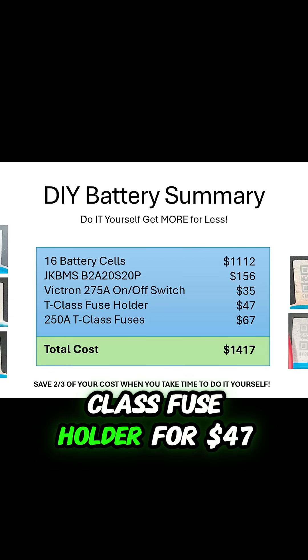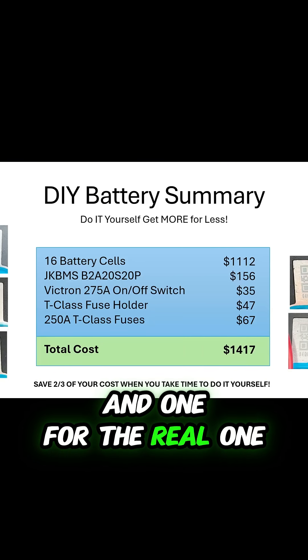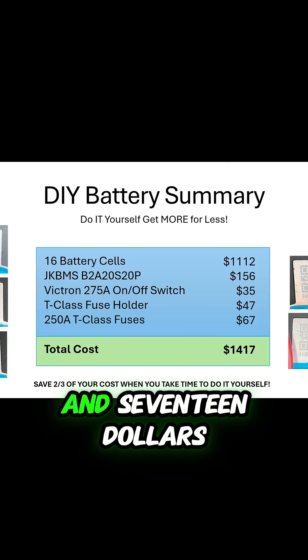The T-Class fuse holder for $47, and 250-amp T-Class fuses — I did buy two, one for a backup and one for the real one — for a grand total of $1,417.